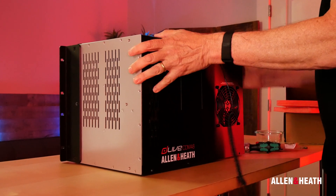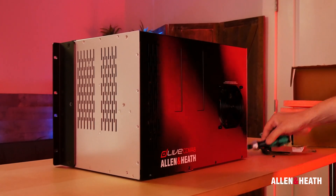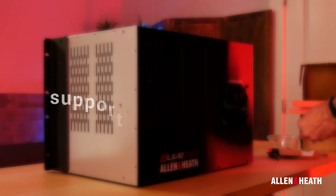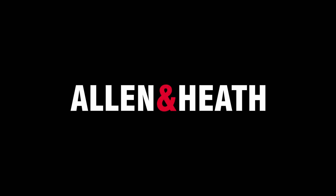This concludes the Allen & Heath C-Class Rack Ultra FX card installation tutorial. If you have any questions, please contact our support team at support.allen-heath.com. Thank you for supporting Allen & Heath products.